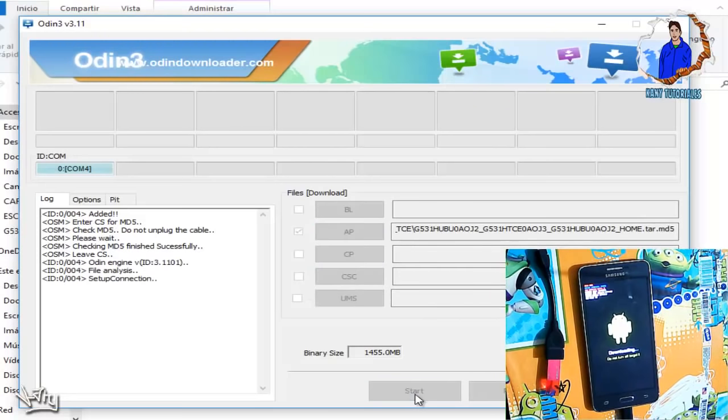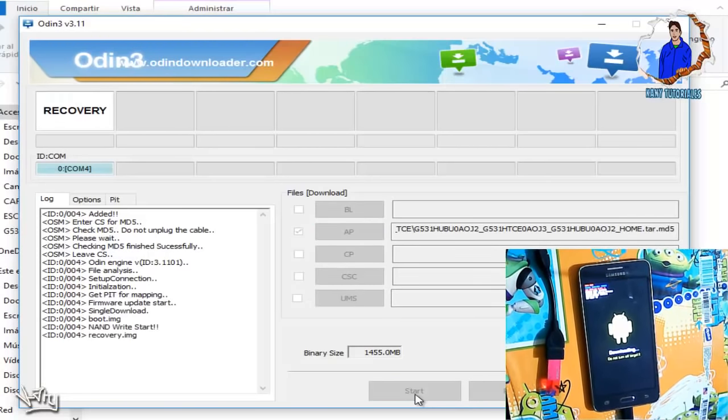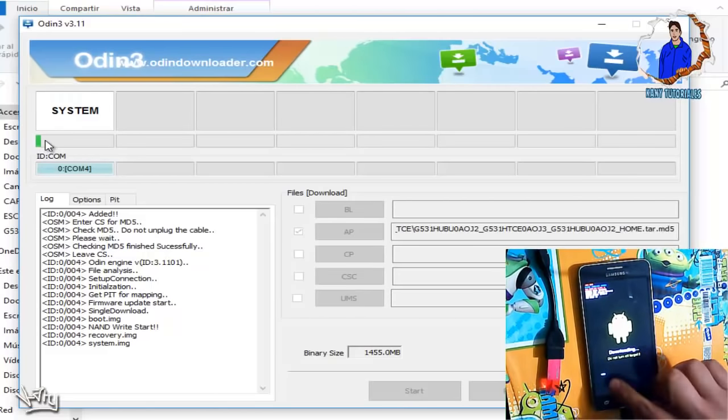Una vez que ya se nos haya cargado el archivo, lo único que vamos a darle es en Start. Y si se dan cuenta, ya nos comenzó en el Odin avanzando una línea en verde, y también aquí en nuestro equipo ya nos está avanzando. Esperamos a que haga el procedimiento y termine; luego se nos reiniciará el equipo.